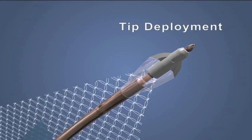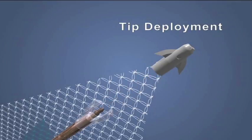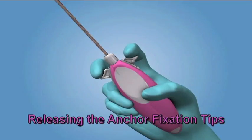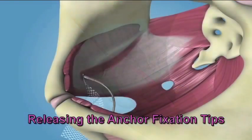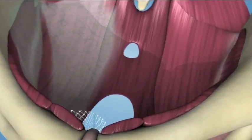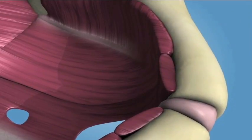Then pivot the handle to ensure the fixation tip approaches perpendicular placement into the obturator internus muscle. Advance the needle until the blue midline marker on the mesh is aligned with the vaginal incision. Once the graft is in position, release the fixation tip by pulling back on the sliders with two fingers of the contralateral hand. Keep the slider depressed while removing the needle. Perform this technique for both patient's right and left sides.